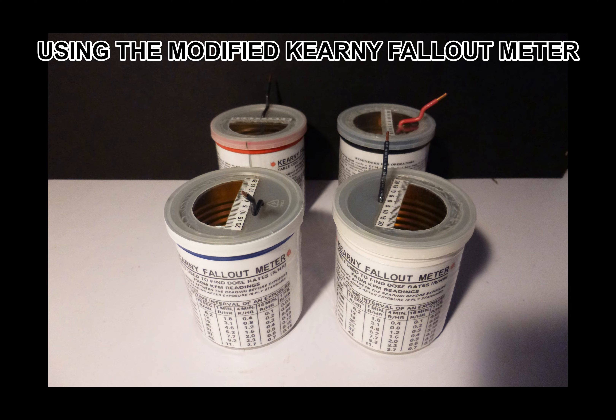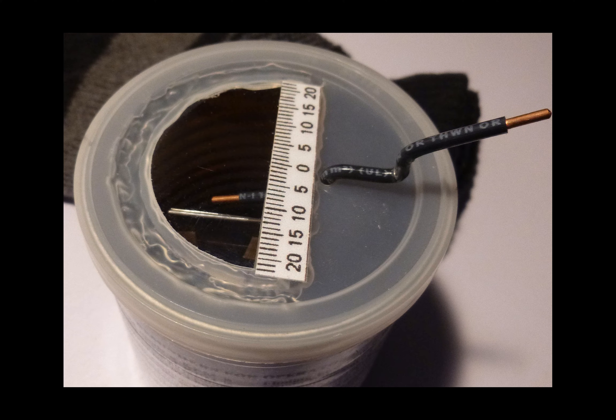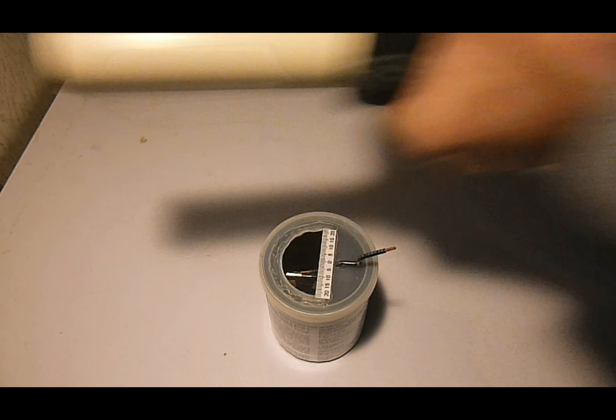Using the modified Kearney fallout meter, place your KFM on a flat surface. Make sure the charging wire end is about 1/8 inch above the aluminum leaves. Wrap an acrylic or wool glove around the charging pipe and squeeze the pipe while moving it back and forth vigorously.